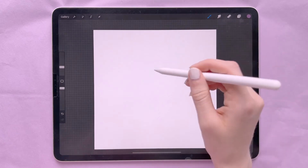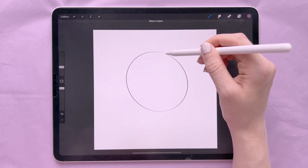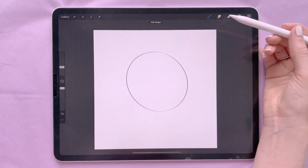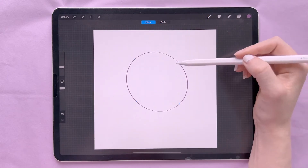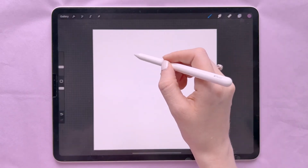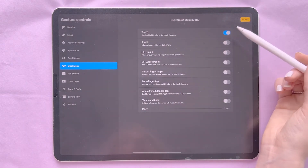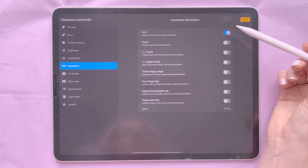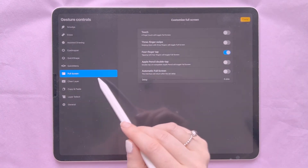Another thing you can do is Quick Shape — I have draw and hold set to make a shape. If I draw a messy circle and then hold, it comes up with 'Ellipse Created.' You can then edit the shape freely or choose Circle. You can do this with other shapes as well.